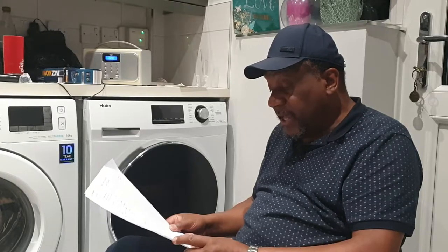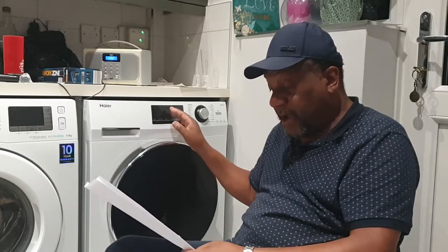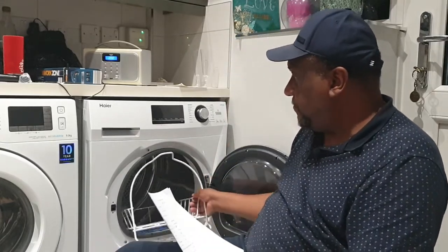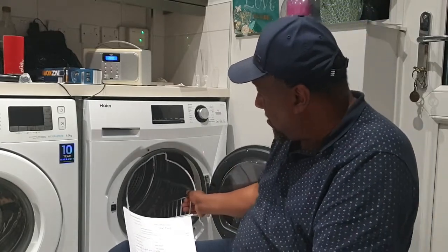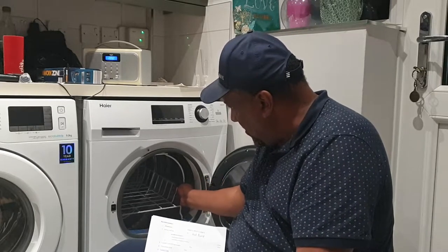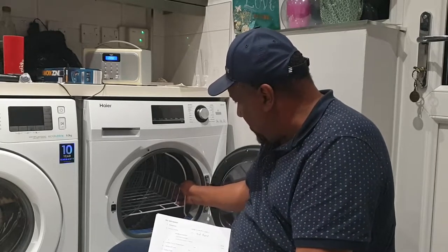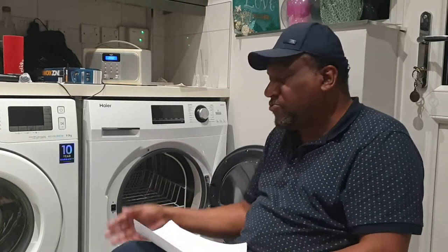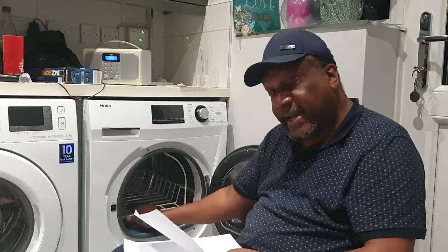It also tells you how much time is left to the end of the programme, which is a nice function - most tumble dryers do come with it but it's still quite important. It also comes with a dryer rack - this frame here. You put trainers, shoes, or other items inside it and it hooks onto the drum. As the tumble dryer runs, it stays in place and heats the items. I like that - a nice touch, and it comes included.